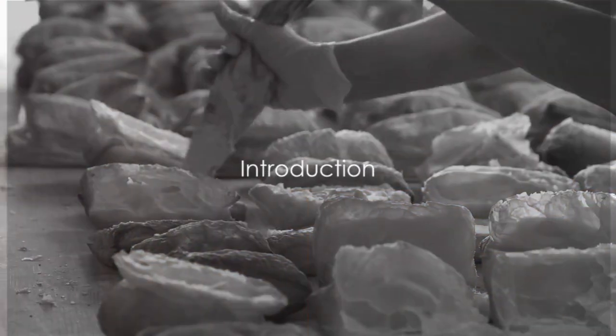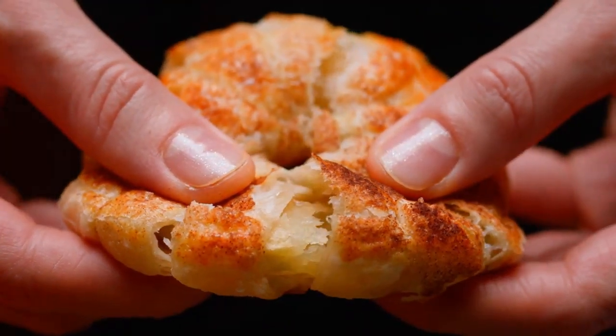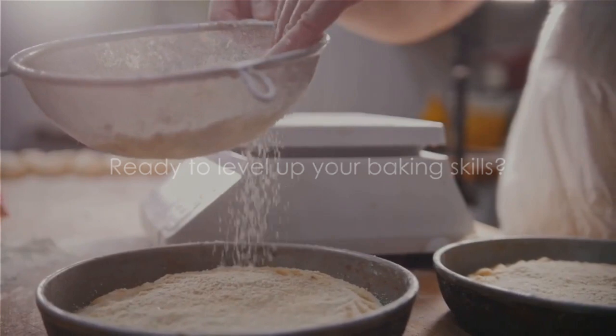Ever wondered how to evenly distribute filling in pastries? Perfectly filled pastries are not just a sight for sore eyes, but a delight to the taste buds. Today, we'll delve into the top 7 strategies for achieving this. So, if you're ready to take your baking skills to the next level, stick around.